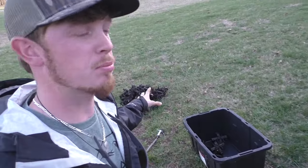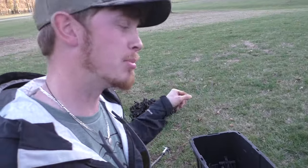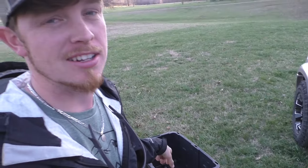Now that we've got the traps cleaned up, we're going to take all those clean traps we just pressure washed — I got all the mud out of the bucket — put them back in the bucket, and I'll tell you what to do next.